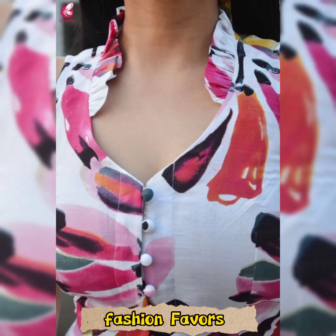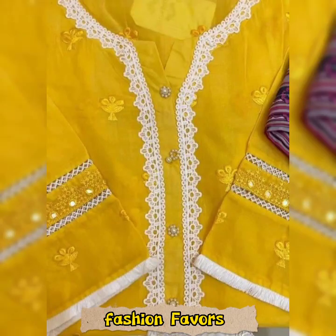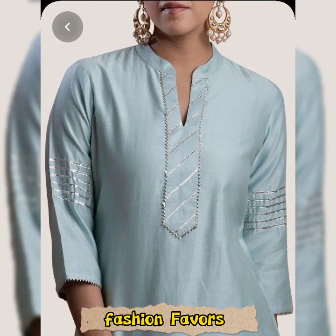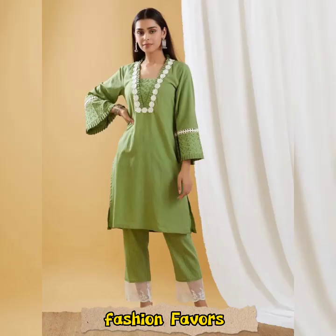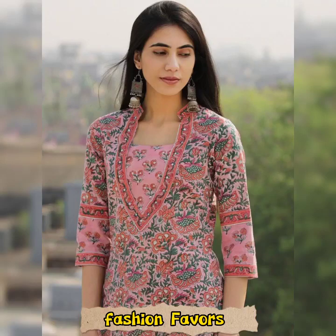Now we are working with floral fabrics or plain fabrics — different fabrics and different designs are shown in the video. We can see how we can create a beautiful contrast shirt. We are also showing the collar neck design. All ideas are available in our video.